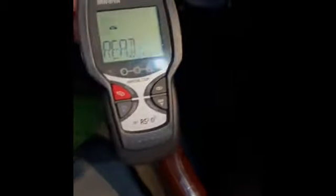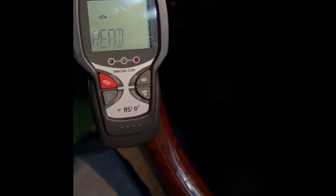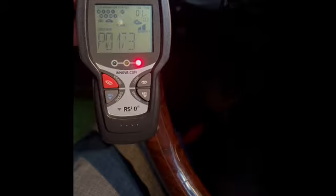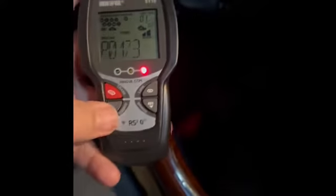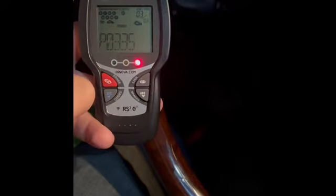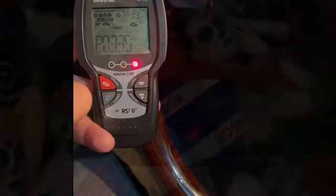What you're going to do next is break out your OBD2 scanner, hook it up underneath the dash, and read the codes. Just turn the key to the on position. I have two fault codes that are already stored in here that I'm trying to figure out.